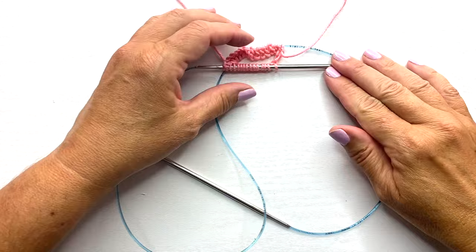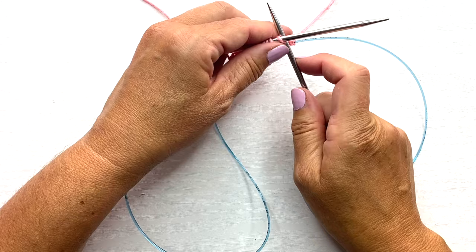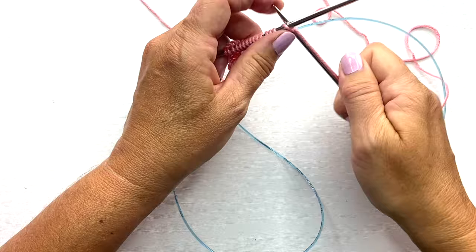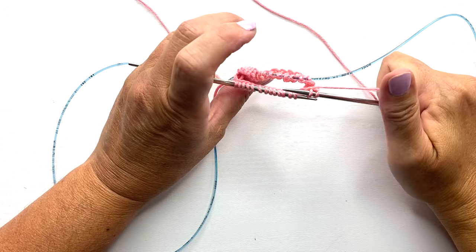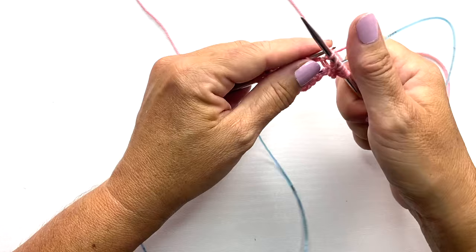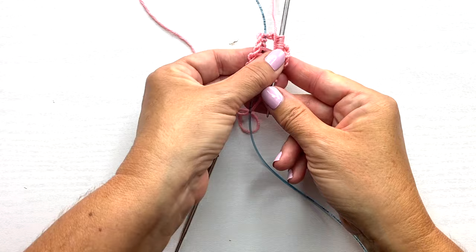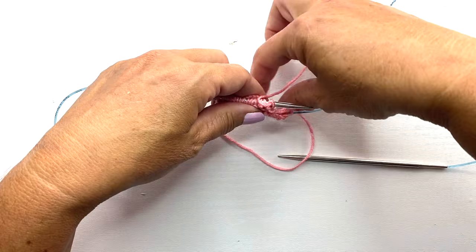For step nine, bring the back needle around and prepare to knit the first stitch on the front needle, then knit those stitches. At the end of step nine, we have now completed a full round of our 30 stitches. Now we're simply going to repeat these steps to continue working in the round for the desired number of rounds for whatever project you're making.